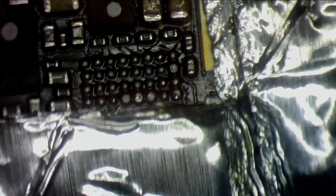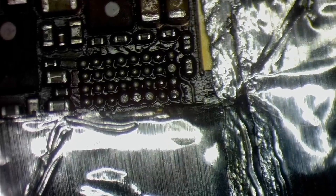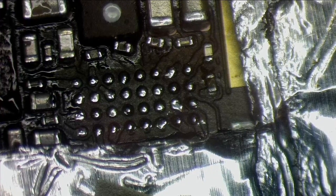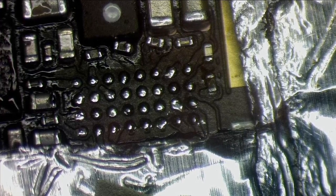Underneath the IC it looks clean — I don't see any sort of liquid damage. I'll give it a clean now. After cleaning this is how it looks, which is acceptable for me. And we have the new U5600 touch IC ready.